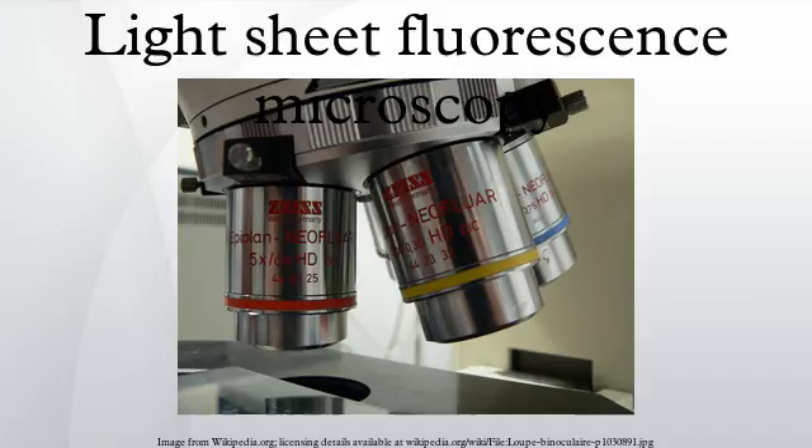In this type of microscopy, the illumination is done perpendicularly to the direction of observation. The expanded beam of a laser is focused in only one direction by a cylindrical lens, or by a combination of a cylindrical lens and a microscope objective, as the latter is available in better optical quality and with higher numerical aperture. This creates a thin sheet of light in the focal region used to excite fluorescence only in a thin slice of the sample. An observation objective with high working distance is used to allow enough space for the excitation optics.